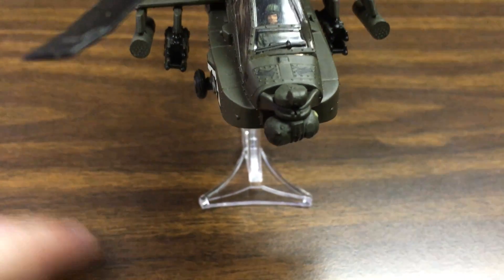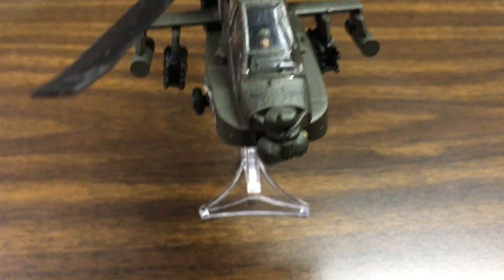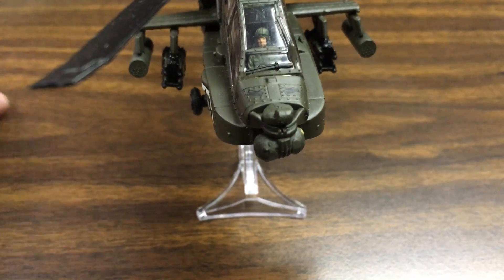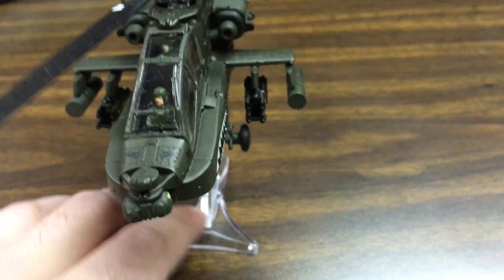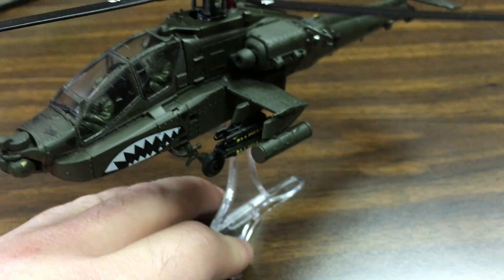The Marine Corps Cobra that's coming in actually lets you detach the missiles off the pylons, which I'm really excited about. I believe the correct name is the AH-1Z Viper — I could be wrong though. So I'm really excited for that one.